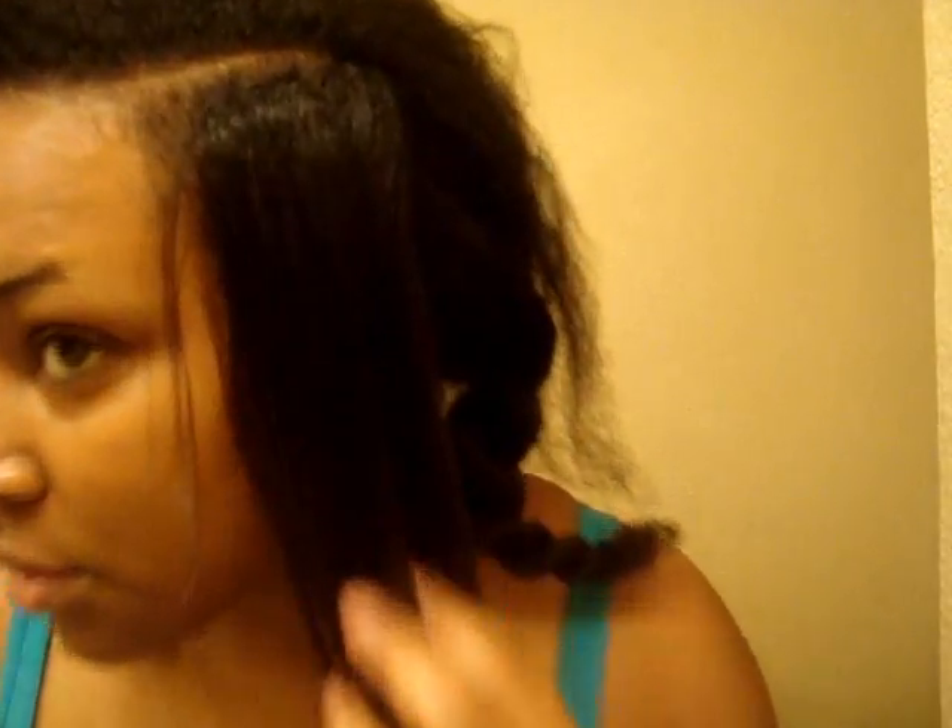Maybe that's the key — I have to do it really slowly. Still not all that straight there, but I can see that this section is straight. And my hair is really soft.